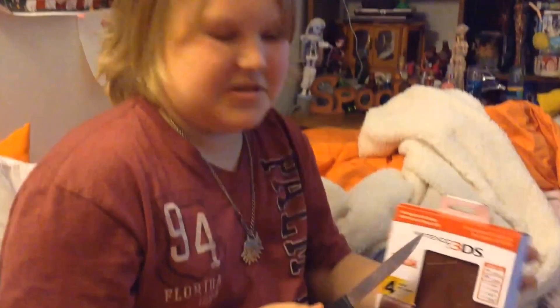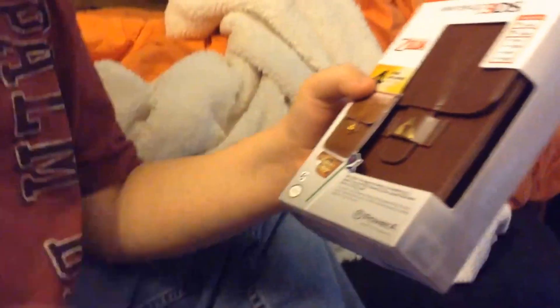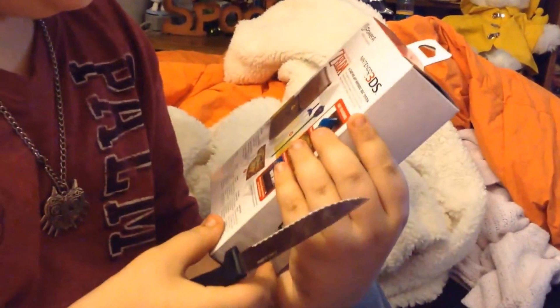Hello, and look what came in the mail today. It came on May 1st. It's a Nintendo 3DS Zelda pouch — a case for any Nintendo 3DS system.